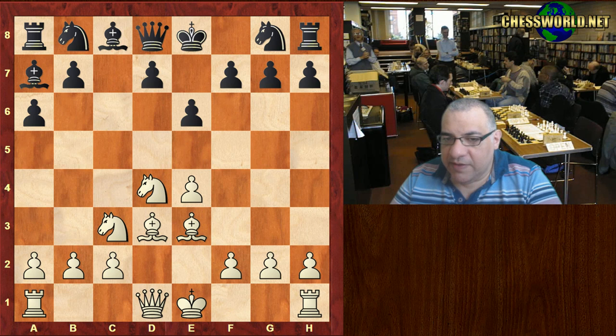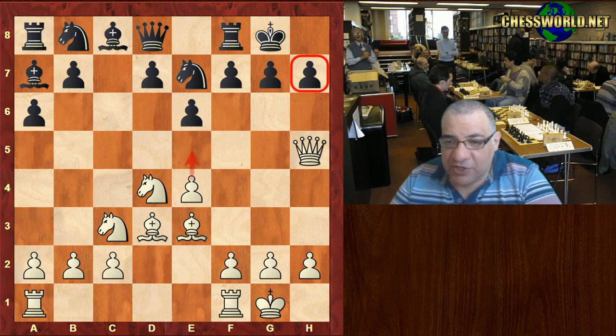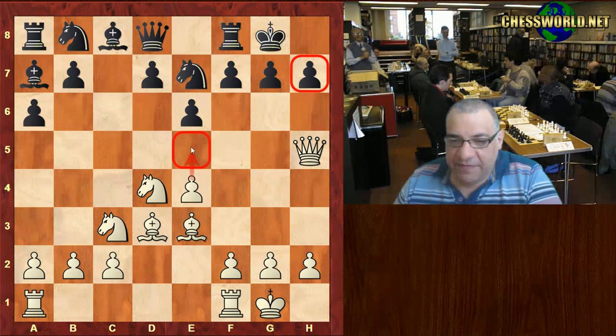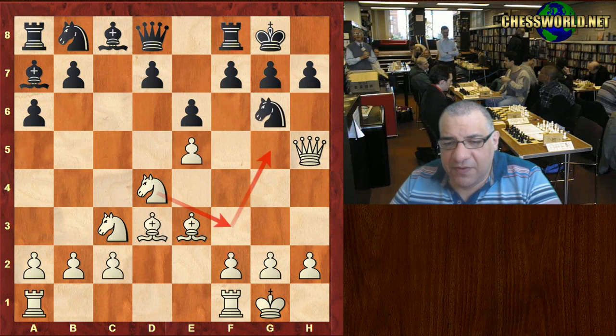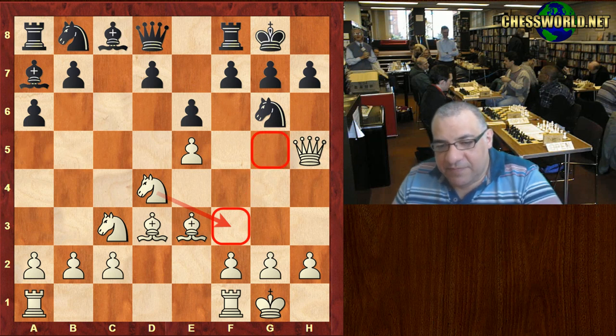So the bishop goes back to where it's protected by the rook. Bd3, we have Ne7. Both sides castle and now we have an instinctively good move: Qh5. This is very dangerous already for black — e5 is threatened, just going for h7. Ng6, but now e5 anyway, and this looks like a very dangerous maneuver.